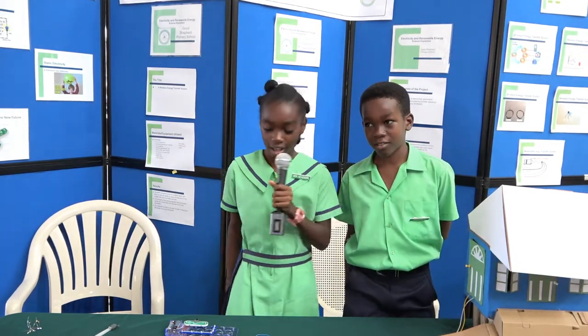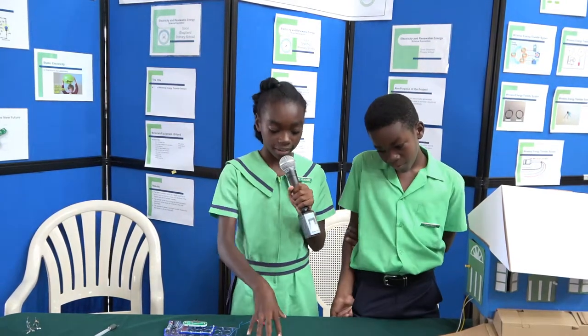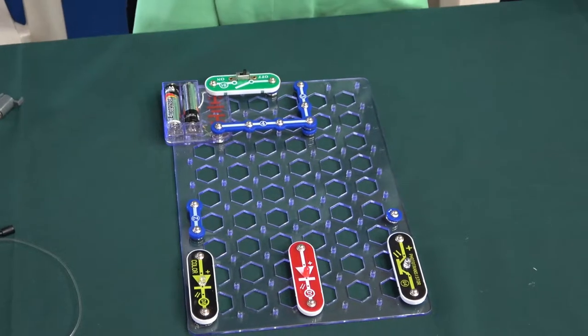My name is Sabriel Heli. My name is Erin Weeks and we go to school at Good Shepherd Primary. Our project is a wireless energy transfer system, but we do not have the transmitter to work it wirelessly right now, so we are using batteries to work it.